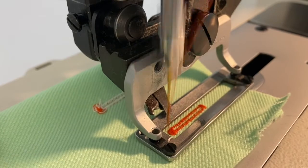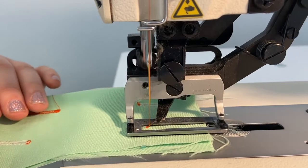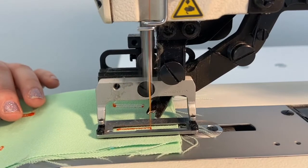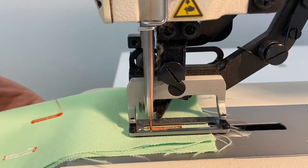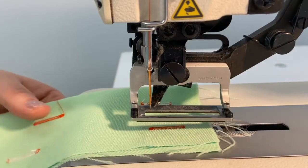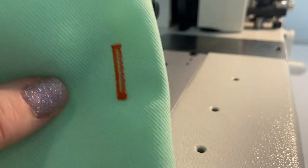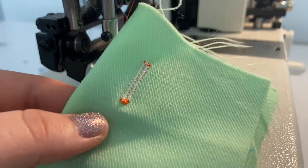When the buttonhole is complete, raise the left pedal to lift the presser foot, and the machine will automatically cut your thread and grip the thread tail for the next buttonhole stitch. The machine is not set up with a buttonhole cutter, so you will still need to cut open each buttonhole using either a seam ripper or exacto blade.